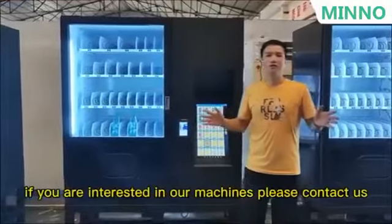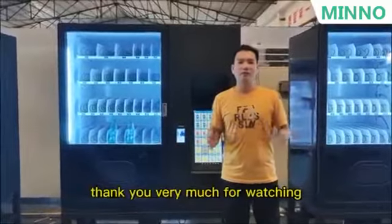If you are interested in our machines, please go ahead and ask. Thank you very much for watching.